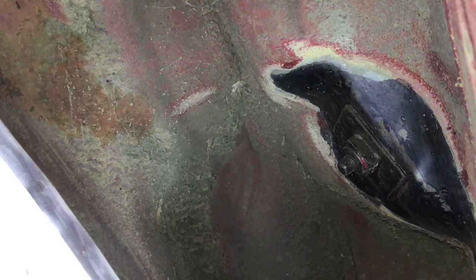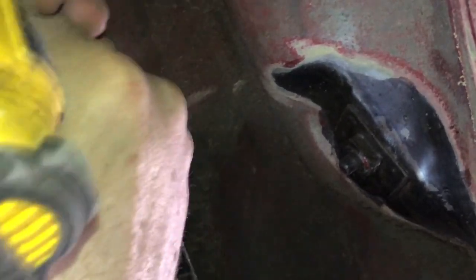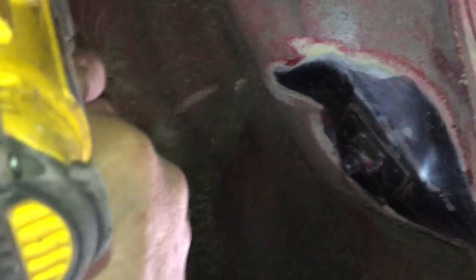I'll show you the first bit of removal — let's see how it goes. This is why people don't necessarily enjoy doing the car up.